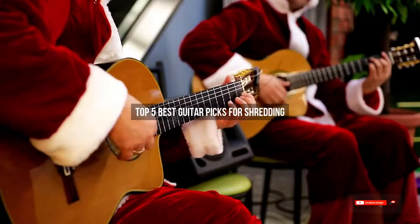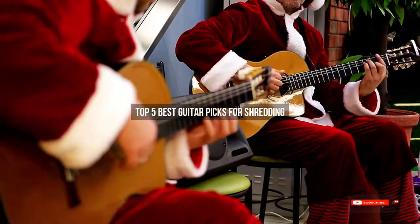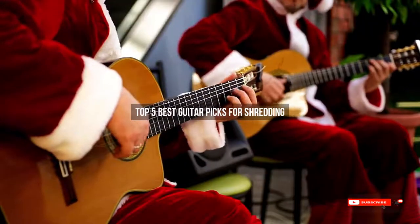Are you looking for the best guitar picks for shredding? We will review some guitar picks for shredding based on thousands of user ratings. Hope our top five best guitar picks for shredding will be good for you.